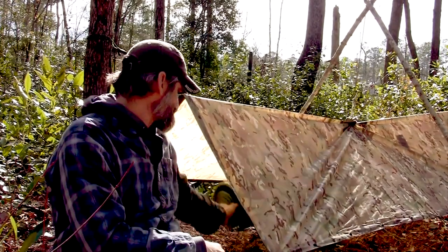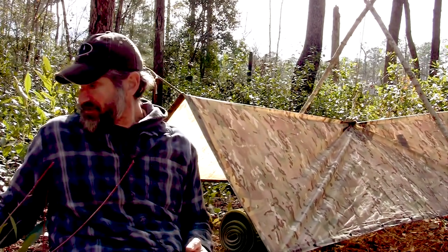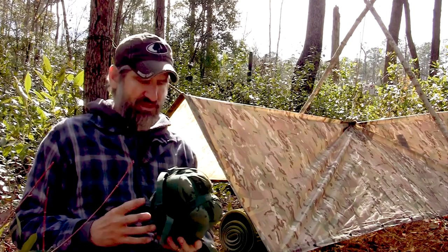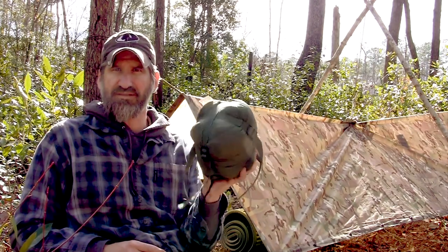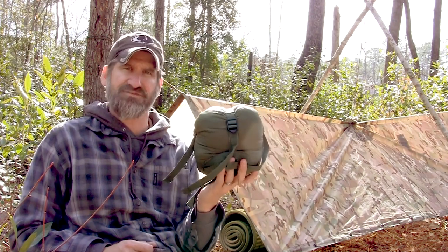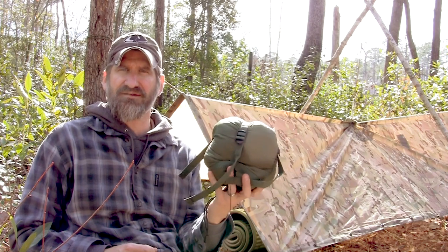That's the first thing I'd throw down. Then you need a good sleeping bag system. I like the SnugPacks — this is the SnugPack Special Forces 1, the patrol bag. It's a lighter bag used for a little bit better weather, so this is what I normally carry down here in the south.